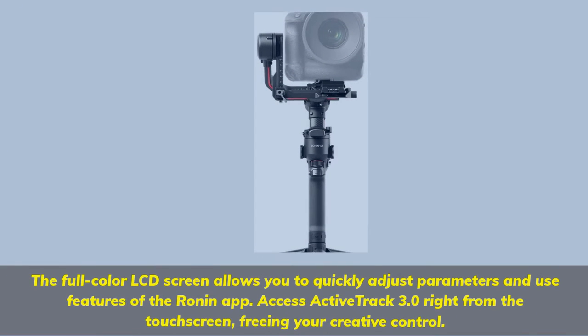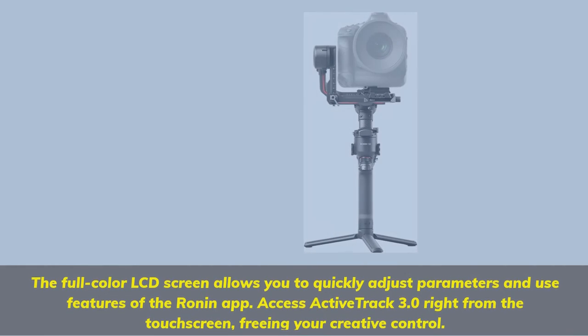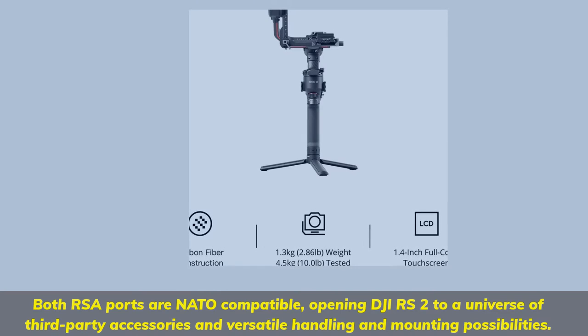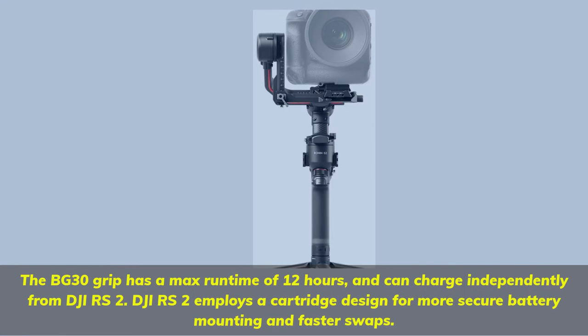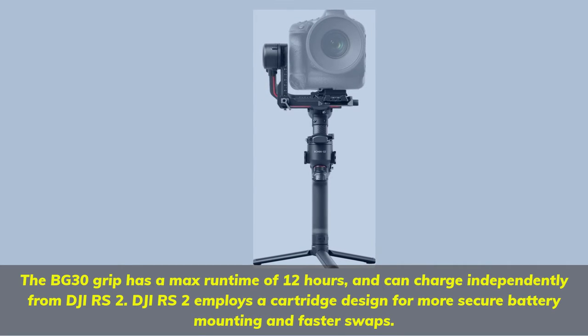The full-color LCD screen allows you to quickly adjust parameters and use features of the Ronin app. Access ActiveTrack 3.0 right from the touchscreen, freeing your creative control. Both RS8 ports are NATO-compatible, opening DJI RS2 to a universe of third-party accessories and versatile handling and mounting possibilities. The BG-30 grip has a max runtime of 12 hours and can charge independently from DJI RS2. DJI RS2 employs a cartridge designed for more secure battery mounting and faster swaps.